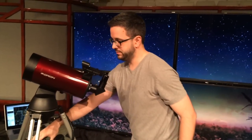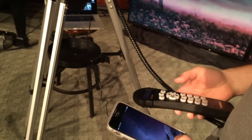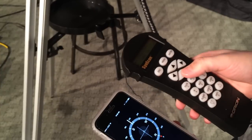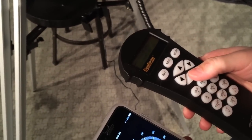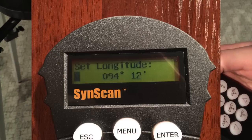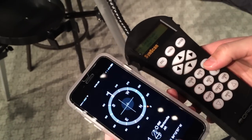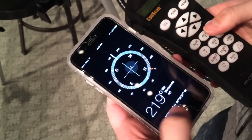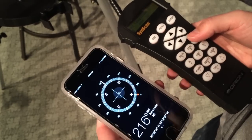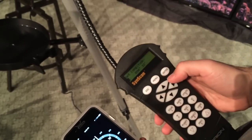Let's put our longitude in first. This is the west setting, so we're going to be 94 degrees 12 minutes. As you can see: 94, 12 — the hundredths place doesn't really matter. Once you get it set, we're on W for west, 94, 12, enter.